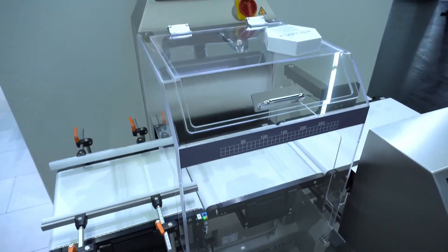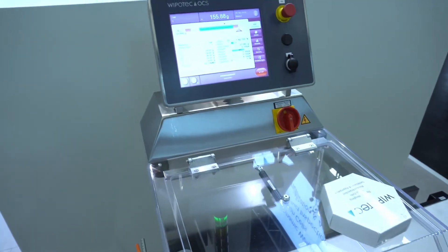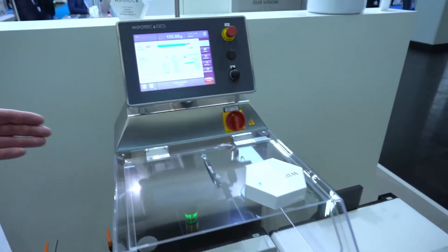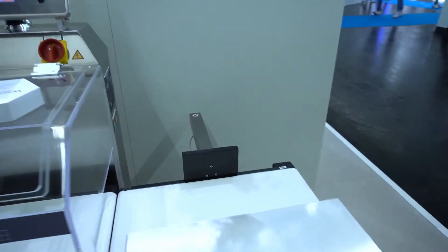On this checkweigher you can also get different sorting devices. On this machine we have a pusher system, and you can also get it with air blasts or with different swing gates, etc.